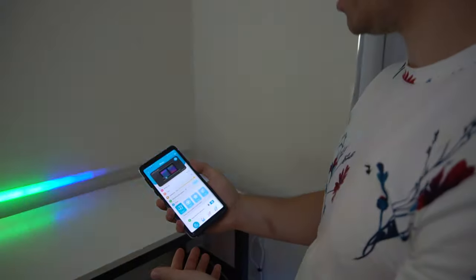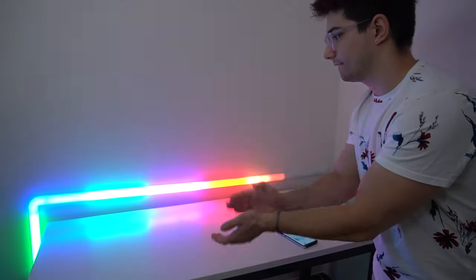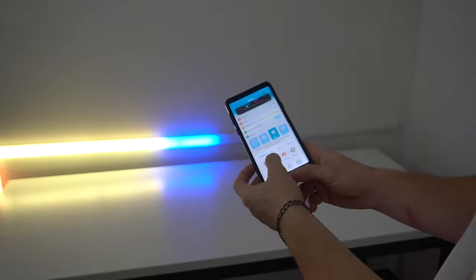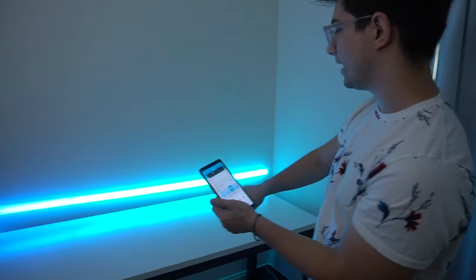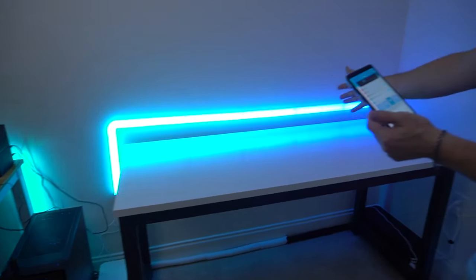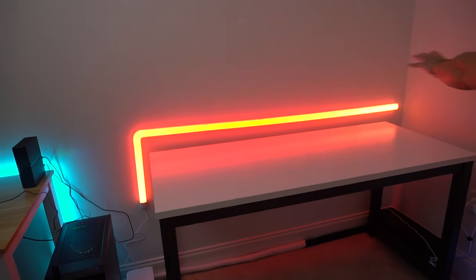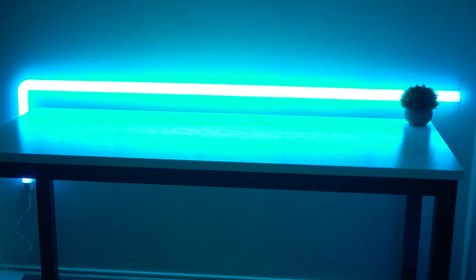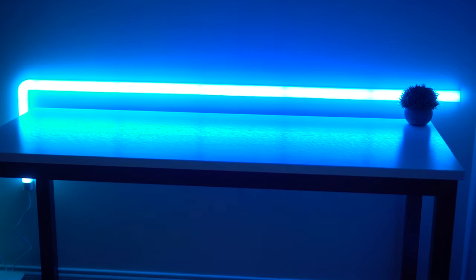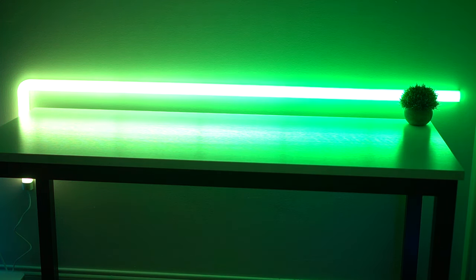You can also activate music mode — click the music icon and every time it picks up noise it reacts to the sound. You can also do scenes like Forest, which consistently changes color, or Ocean which fades through blues — very viby. There's also Sunset Glow, which I'm really digging — you can see how the red really moves. Most of the time on RGBs these scenes look terrible, but this one actually looks great.